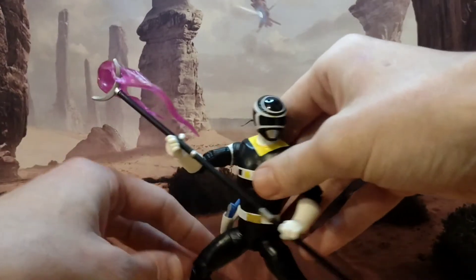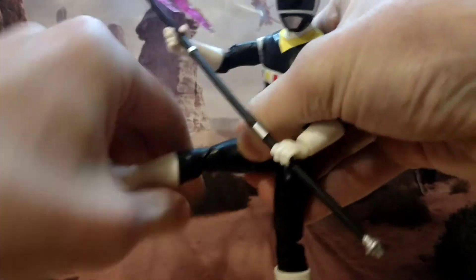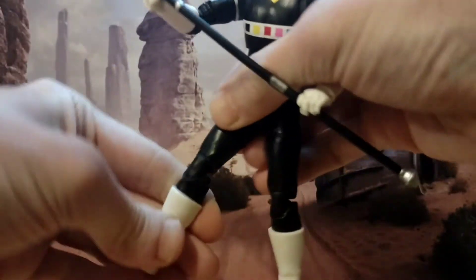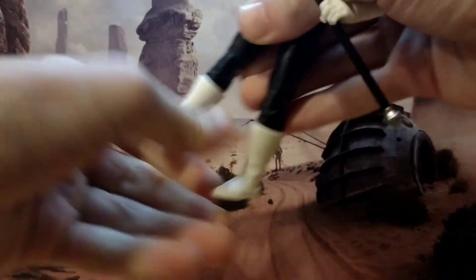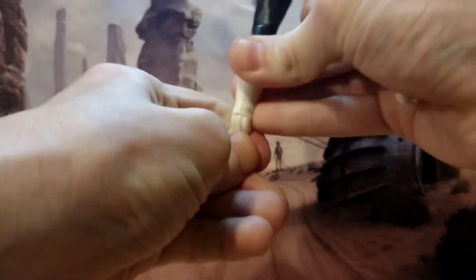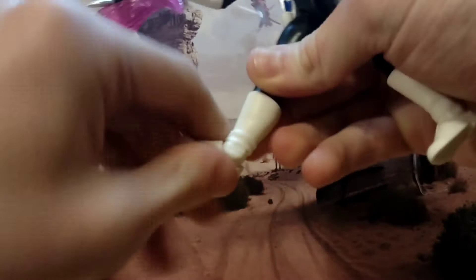Articulation-wise, it's standard Lightning Collection fare. It can kick that far, you have good shin swivel, you have thigh swivel, you're going to have a double-jointed knee that will give you much more than 90 degrees. Your foot will go down that much, come up that much, and you've got great ankle pivot.